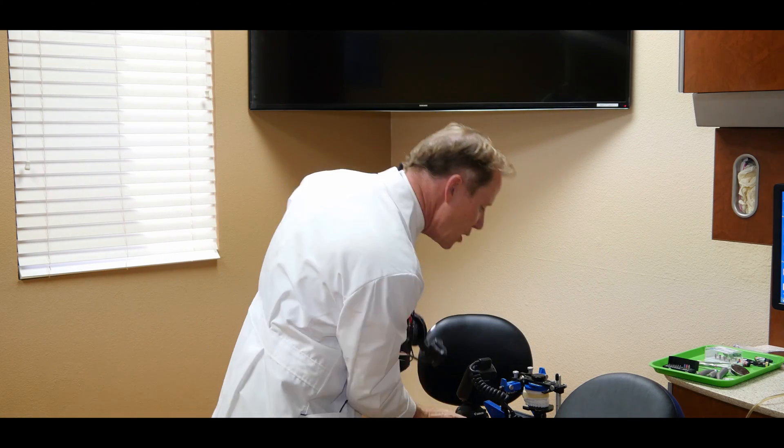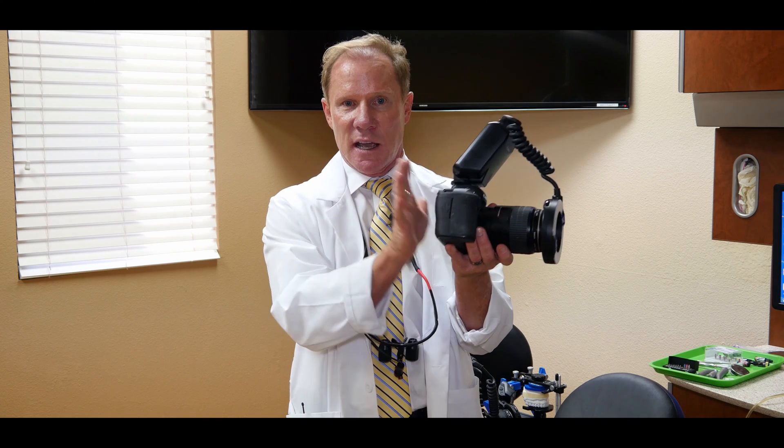So we're going to talk about the ring flash. What I'm going to discuss today is what I call the major line items — the things we want to check and set up before we even sit down with our patient.